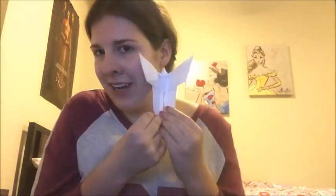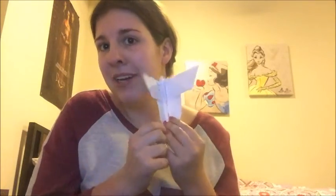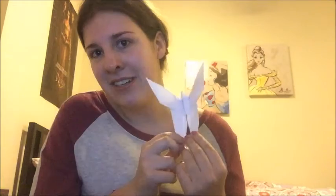If you guys have ever made an origami butterfly, let me know down below in the comments. If you guys liked this Vlogantine's video, give it a thumbs up and subscribe down below for all the other Vlogantine's videos. I will see you guys in the next one — bye!